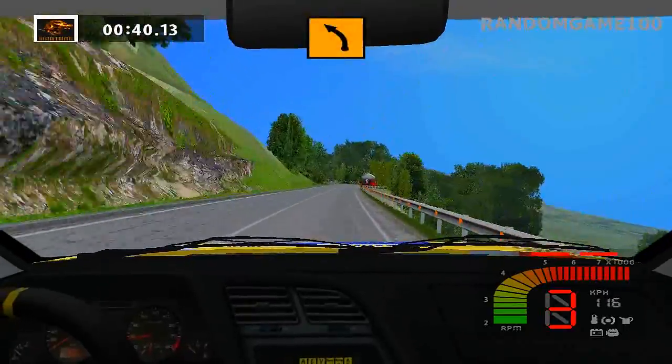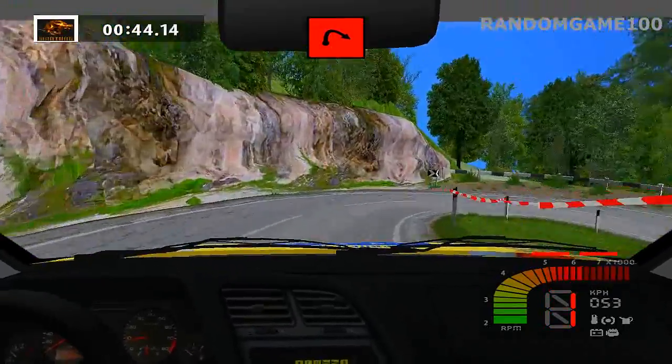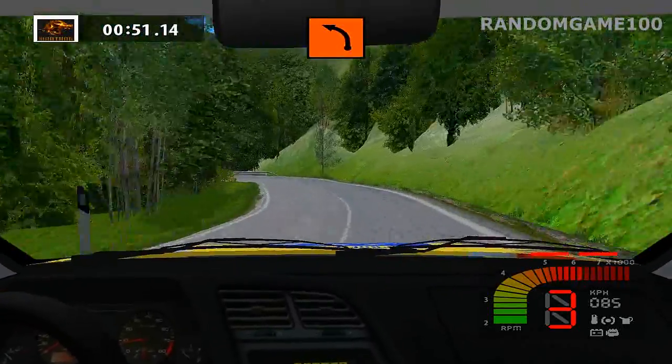Keep right major, left tightens bad, hairpin right. Medium left, K left.